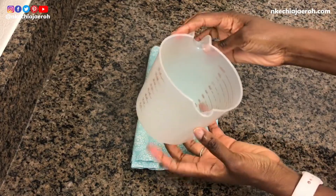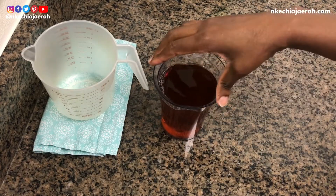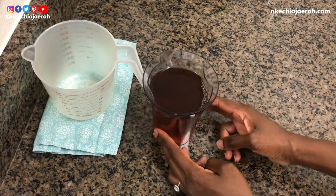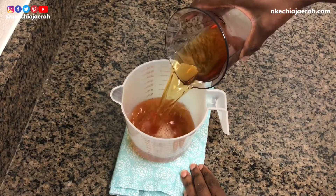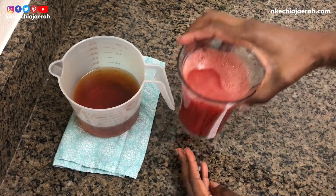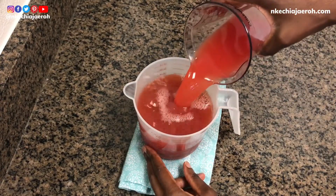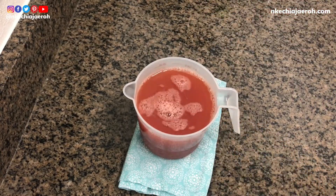Get a big cup or bowl — mine holds between four and five cups of liquid. I measured two cups of sweet tea and two cups of fresh watermelon juice. I want them to be equal parts, but of course you can adjust — more tea, less tea, or more watermelon juice. Two cups of each works perfectly for me, my kids, my family, and my guests.